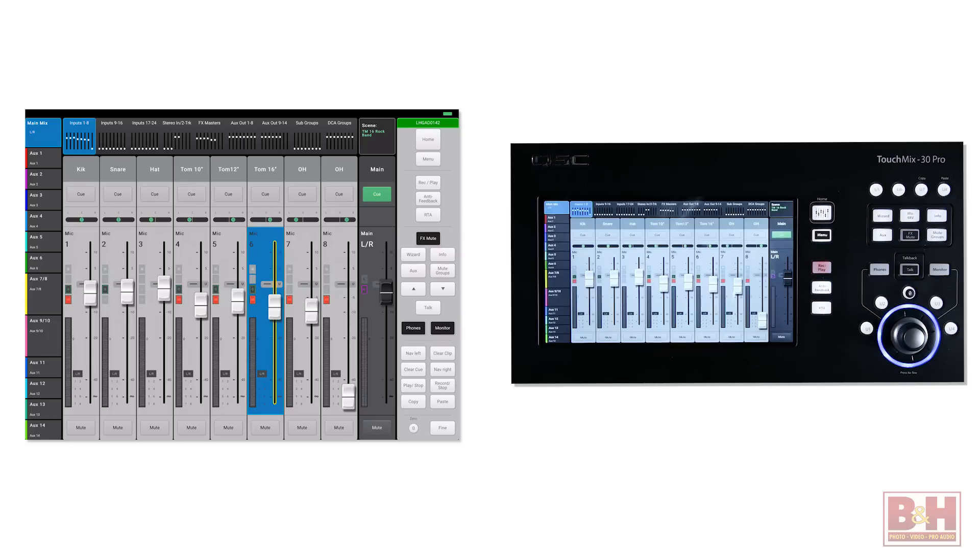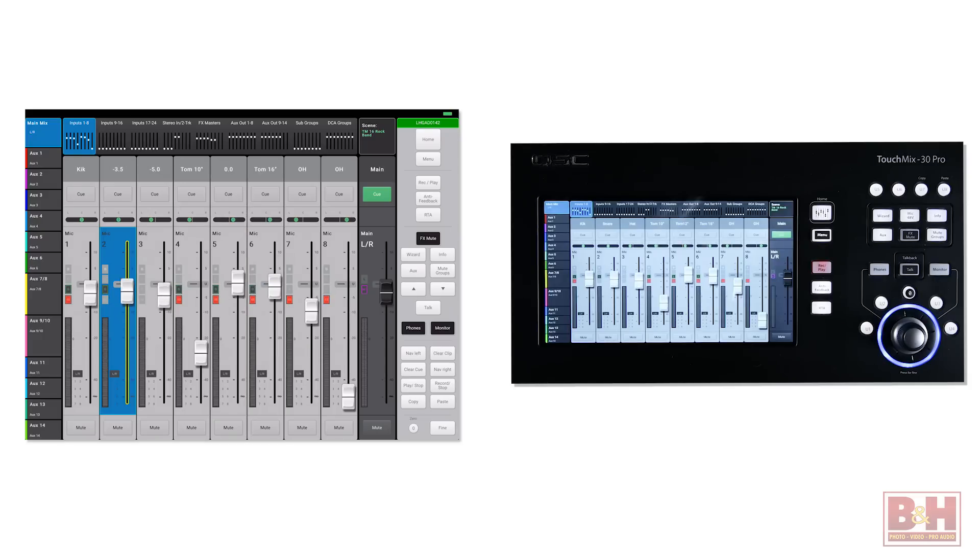Furthermore, like the TM8 and the TM16, you can control the TM30 Pro remotely via iOS and Android smartphones and tablets using QSC's TouchMix Control app. That means you can tuck the mixer out of the way somewhere and make mix adjustments remotely from the audience's perspective.